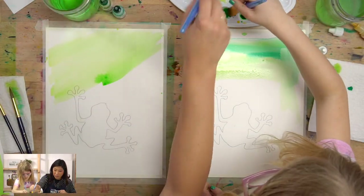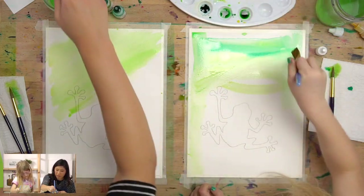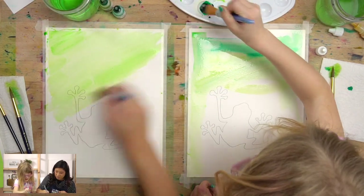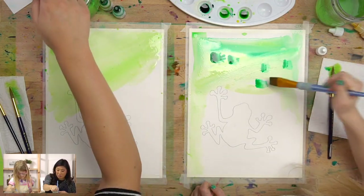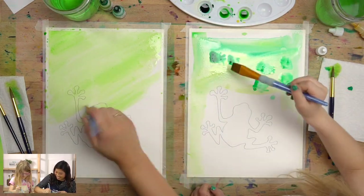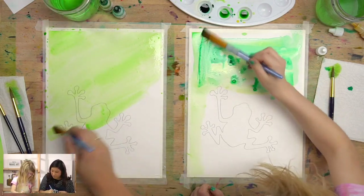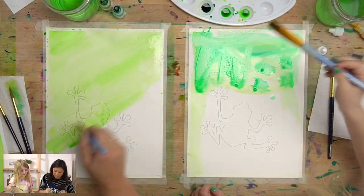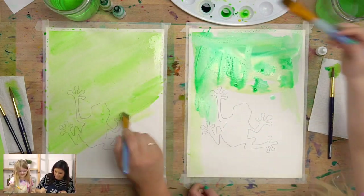Keep painting the whole background with our lightest color. If you want to go for it like Luna and add some dark color, just add some water with it — color explosions! While we paint, would you ladies like to know some frog facts? How about the frog's life cycle?